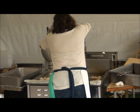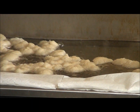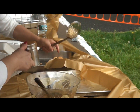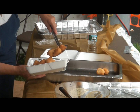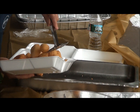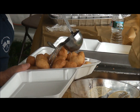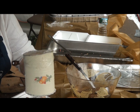Loukoumades. Oil there. I like it a lot. Like Zeppoles — Greek Zeppoles. A little bit of honey on there. Honey and powdered sugar. That's a good combo.